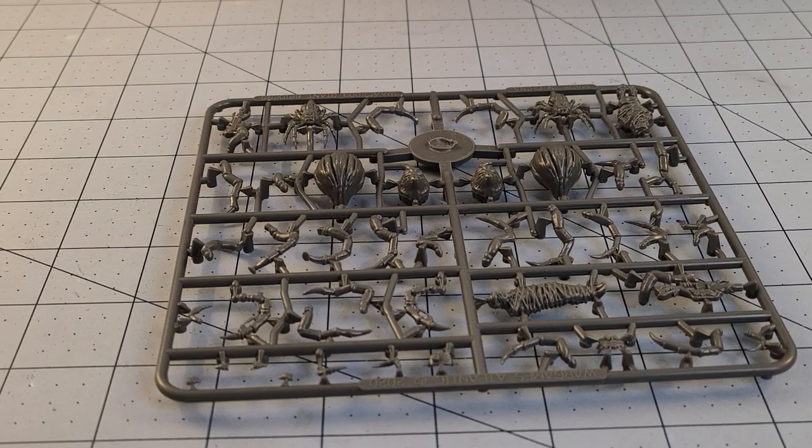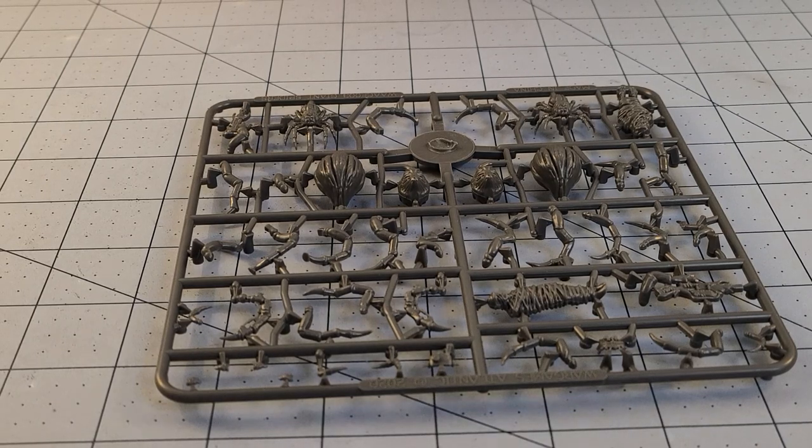Hey everybody, welcome to Obscurities in Miniatures. This is my second attempt at actually doing this video. I recorded the entire thing in two parts and now I can't find the files, so we're gonna start over basically.